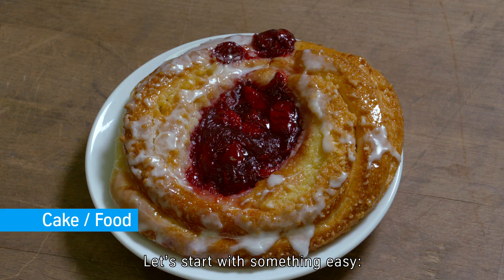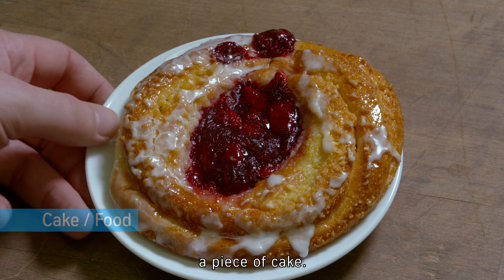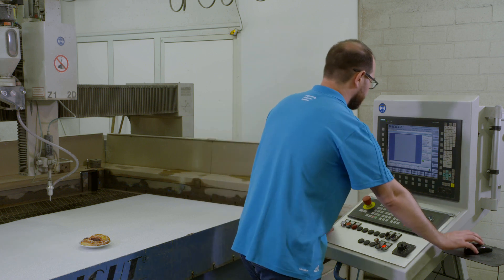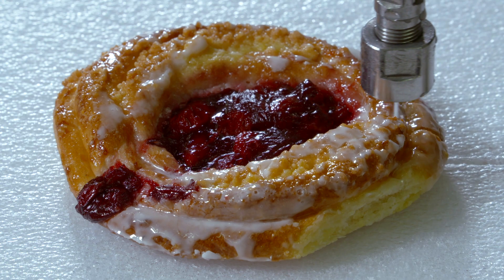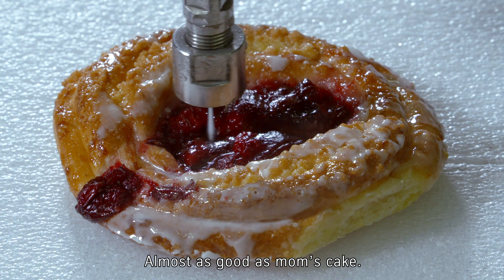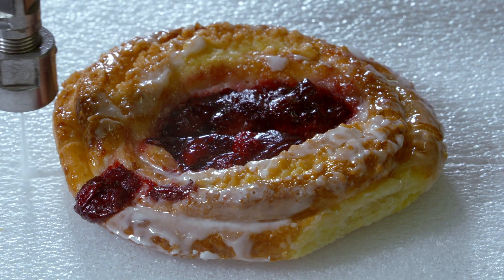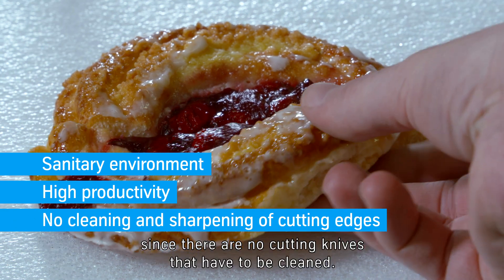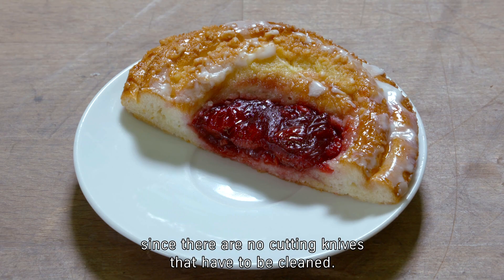Let's start with something easy — a piece of cake. Using water jet cutting for food ensures a sanitary environment, since there are no cutting knives that have to be cleaned.